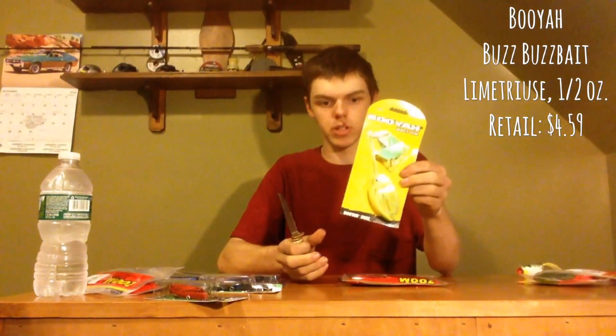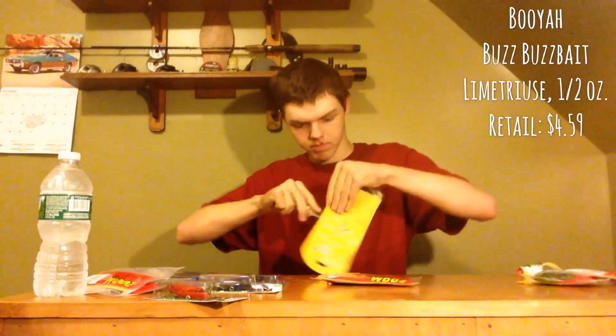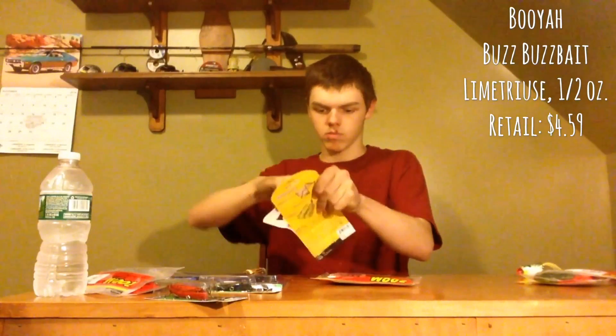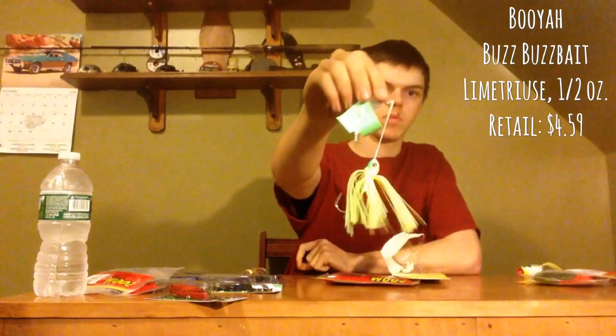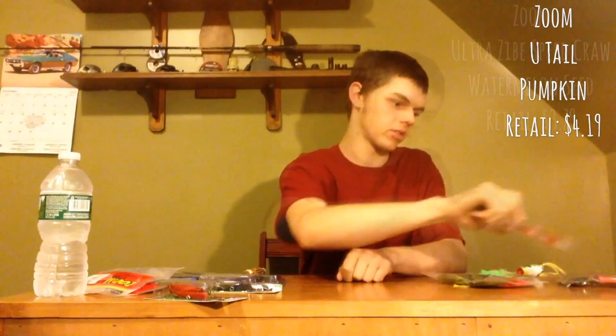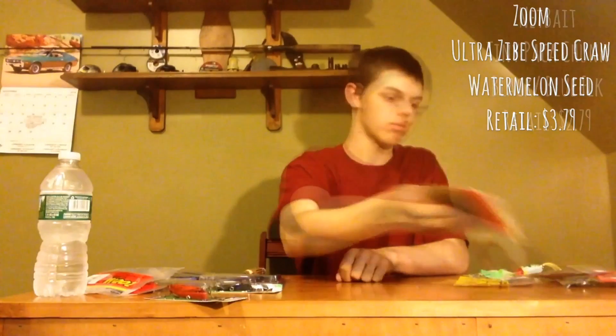Next we have the Booyah buzzbait. We have some plastics that I ordered — the Zoom Finesse in green pumpkin, the Zoom U-tail in pumpkin, and the Zoom Ultra Vibe Speedcraw in watermelon.